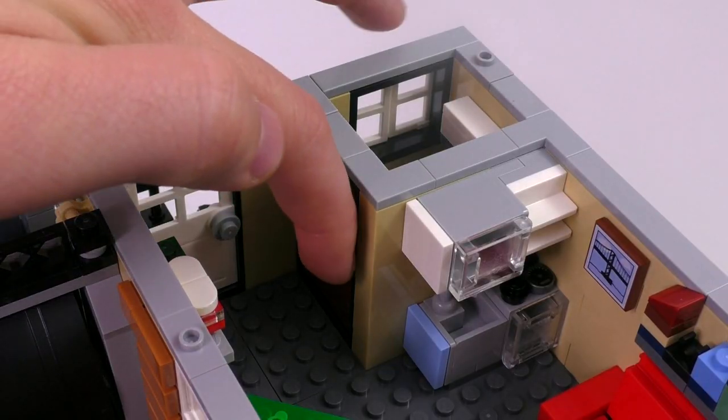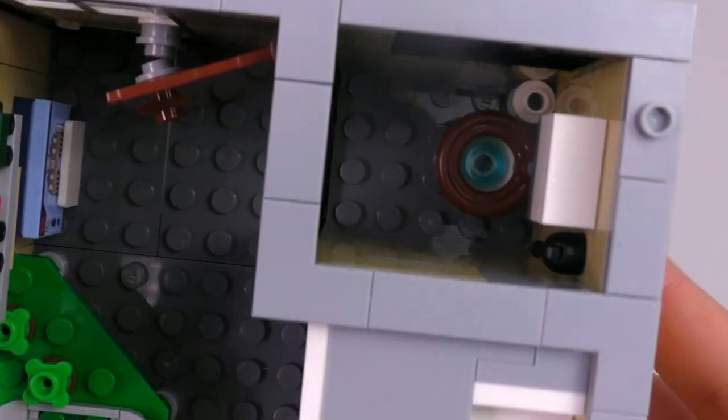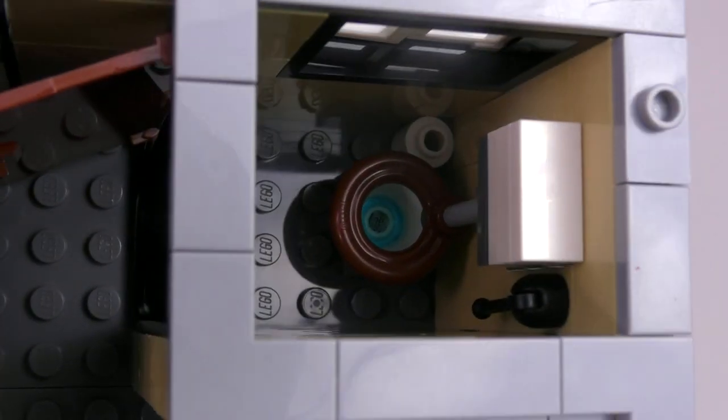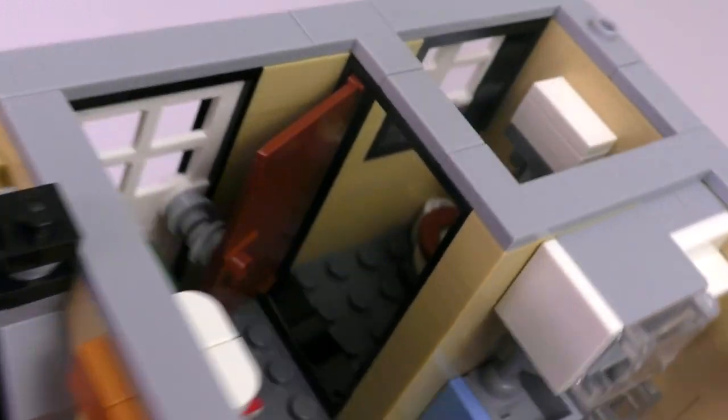The door opens up, and what's really nice about this build is what you can see in the toilet — don't take this the wrong way. They just added a transparent clear piece in the bowl to make it look like it's actually full of water. This is a major improvement. Yeah, it's kind of weird to get excited about a toilet, but it's a great detail.